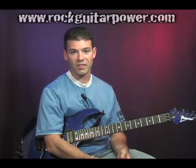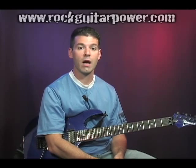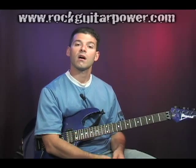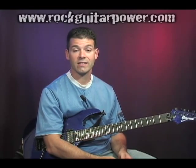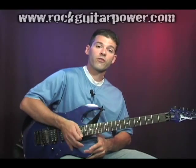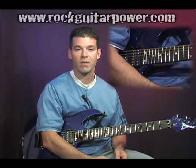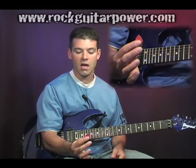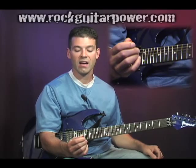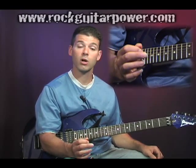Now let's talk about the technique and what's actually happening. We call them pinch harmonics because we're actually pinching the string a certain way with our right hand. Most of this technique has to do with our right hand and how we go about picking the string. The first thing we want to do when we have our pick is that we don't want to show a lot of surface area — I want to hold it very close to the end where not much of the pick is actually showing.